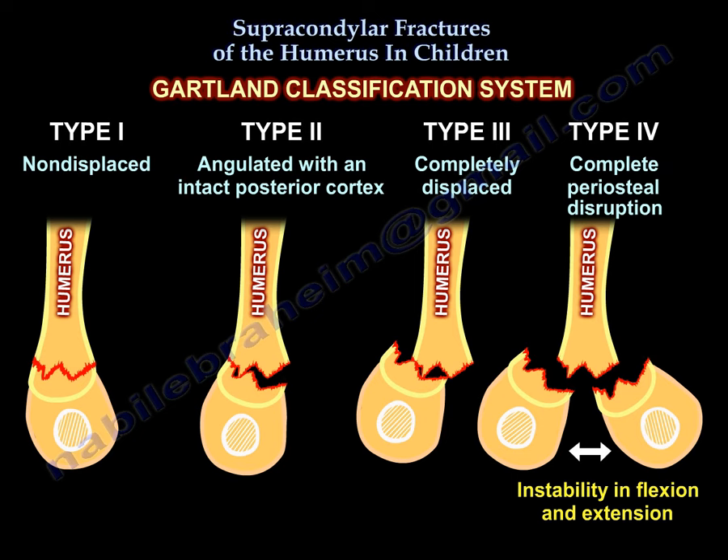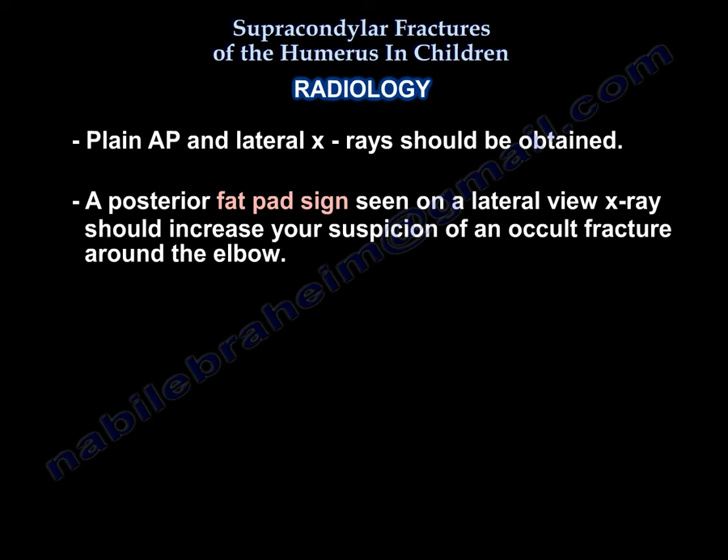Gartland's classification for supracondylar elbow fractures. A Gartland type 1 fracture is a non-displaced fracture. A type 2 is angulated with an intact posterior cortex. A type 3 is a fracture showing complete displacement. A type 4 has complete periosteal disruption and shows instability in both flexion and extension.